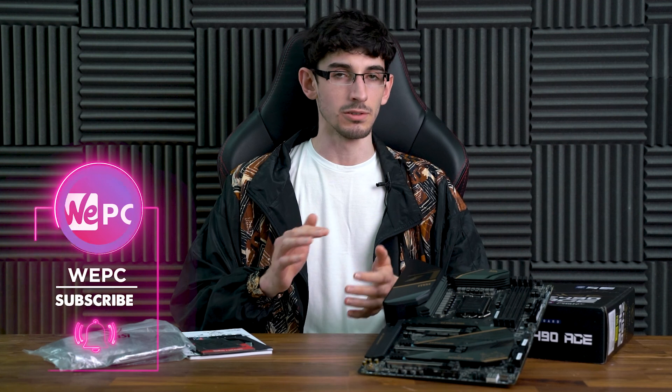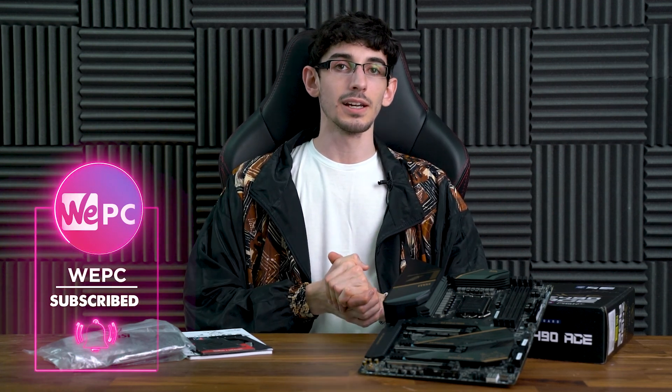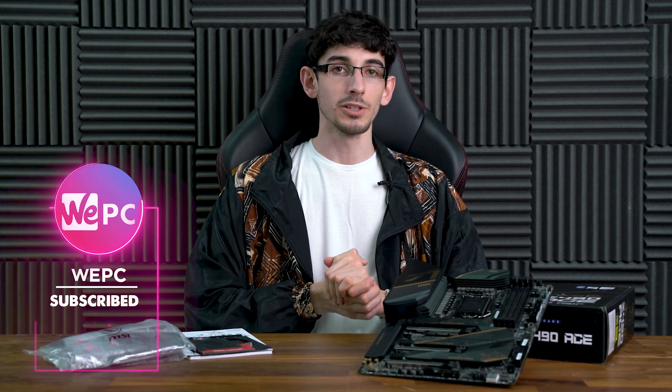If you're interested in this board, be sure to check it out via the link in the description, and check out the article for further details and tables on the expansion slots and M.2 slot configurations. If you enjoyed this video, please leave it a like and subscribe — thank you for watching.